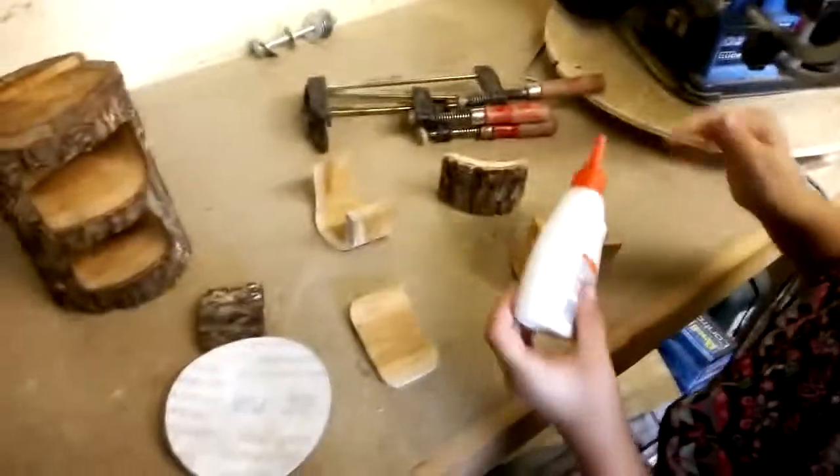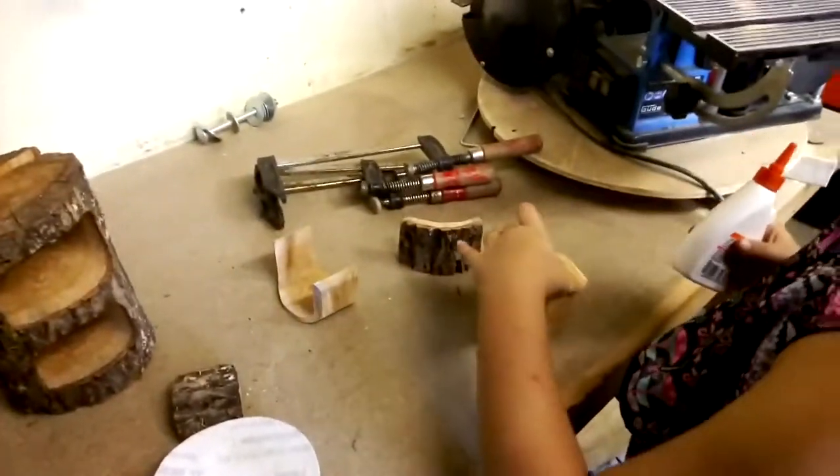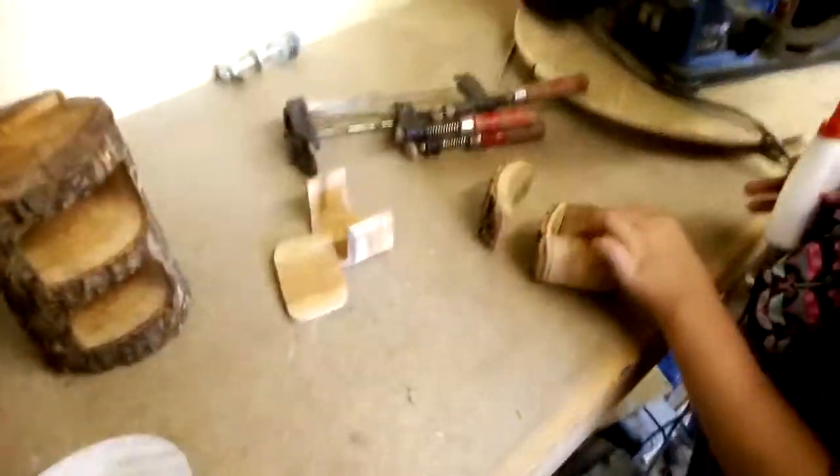So now you glue, then we'll clamp them. Not too much glue. Find all your pieces first — here's the two small pieces for the small box, and here's the two big pieces for the bigger boxes.